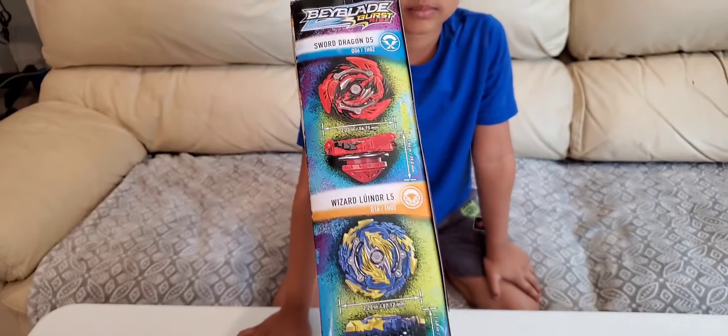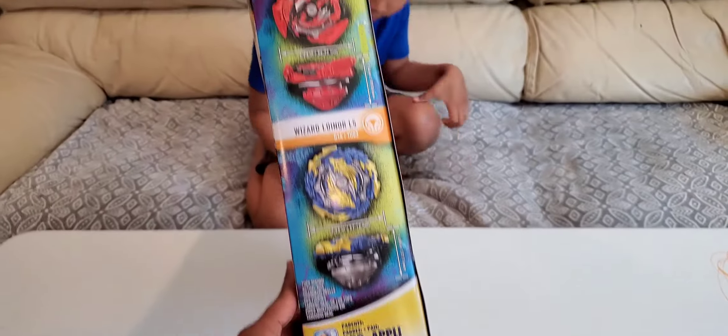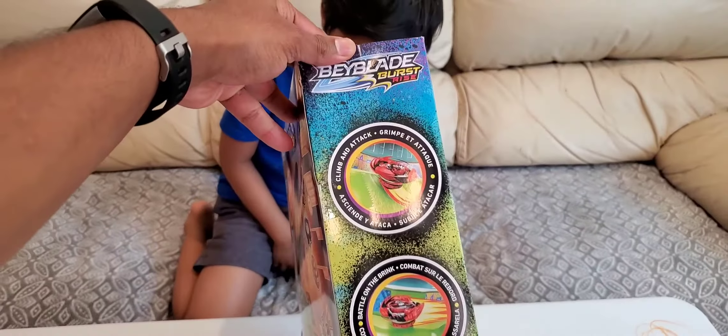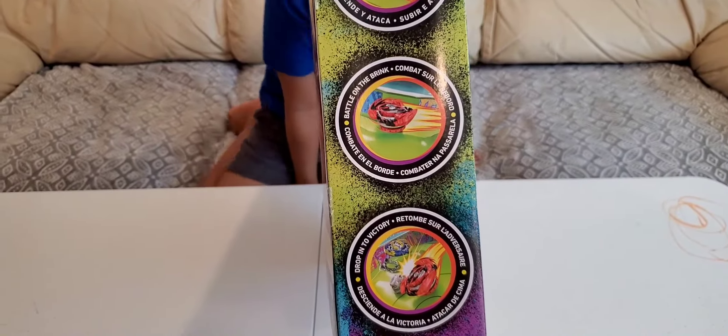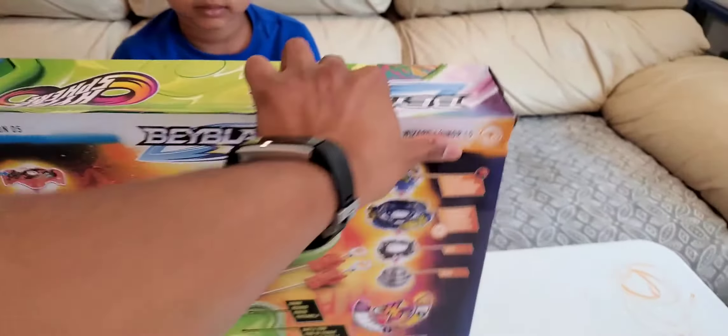There are the Beyblades. And on the other side, it has some kind of instructions showing how you play. Let's unbox this.